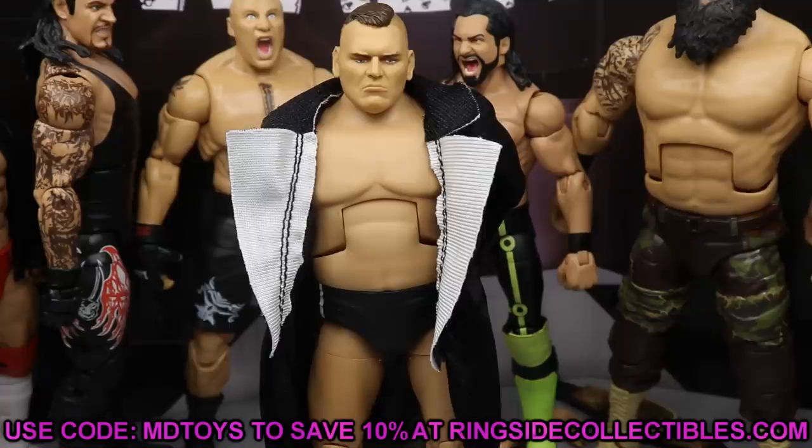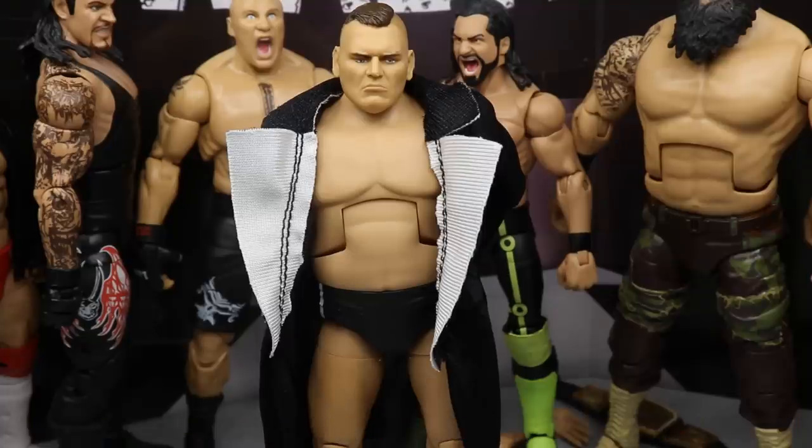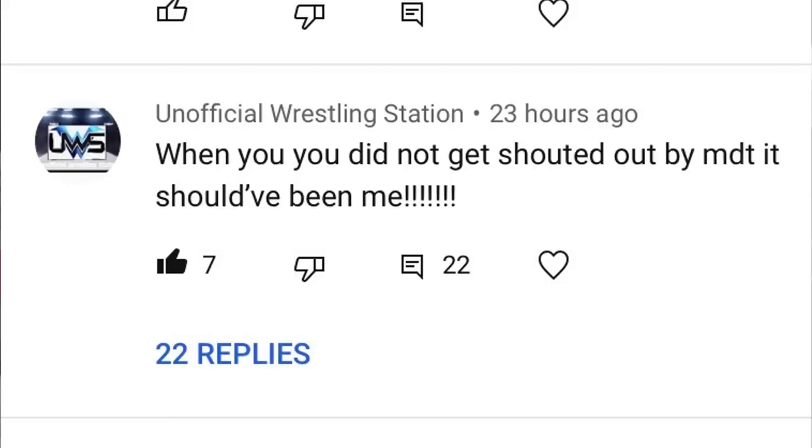At Ringside Fest on Thursday we are going to get new information about a new upcoming Ringside Exclusive, so stay tuned for that — it's going to be around 2 to 3 PM on Thursday. Huge shout-out to Unofficial Wrestling Station for this comment on our last video: 'When you did not get shouted out by MDT, it should have been me' — referring to Dolph Ziggler when he was feuding with Kofi Kingston, which was a fantastic build.